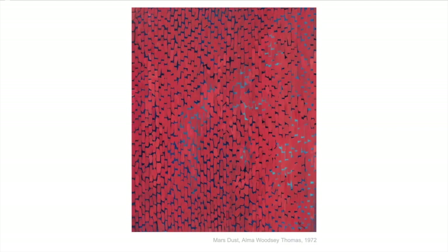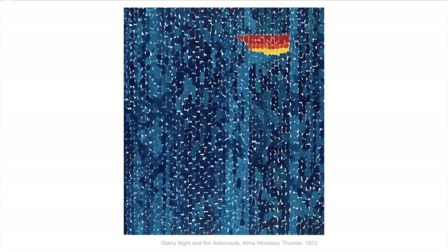This one is called Mars Dust. Mars is the red planet, and this is just the dust — it's the whole painting. This one is Starry Night in the Astronauts. You can see most of the painting is just varying shades of blue, but then there's this little dot of rocket fire or something up in the top corner that really makes you think of the astronauts going off into space.